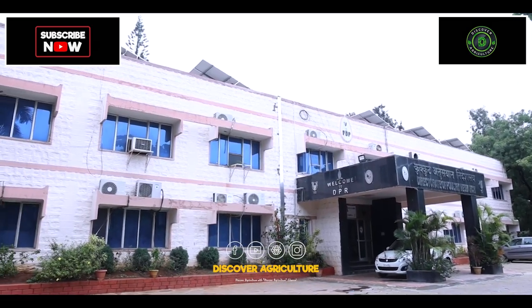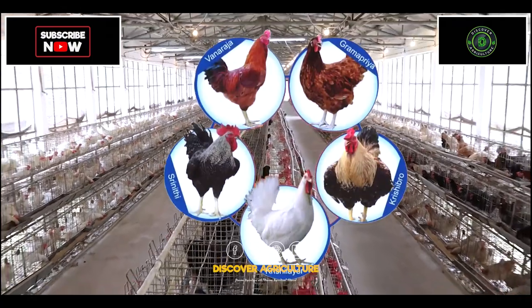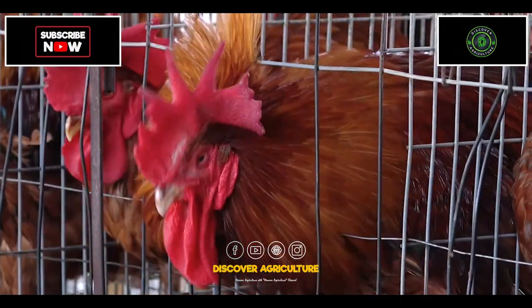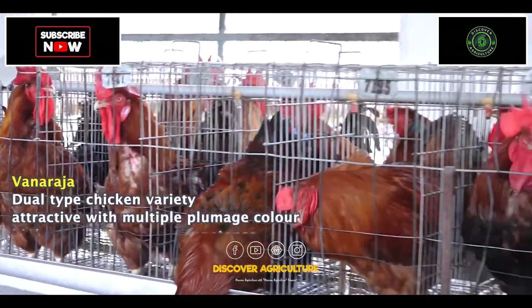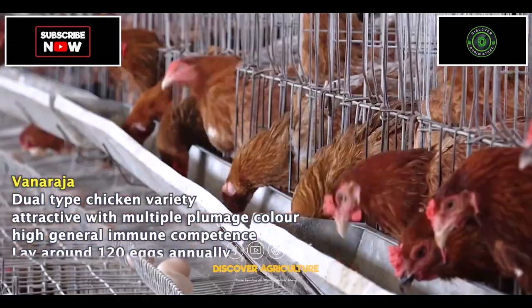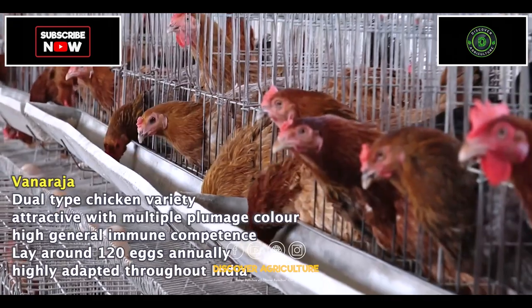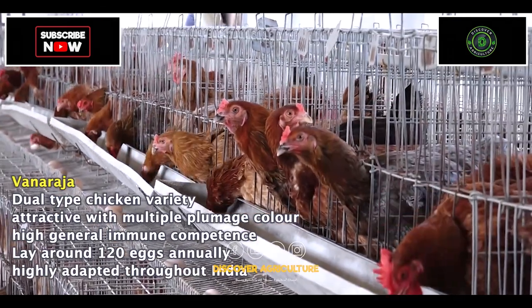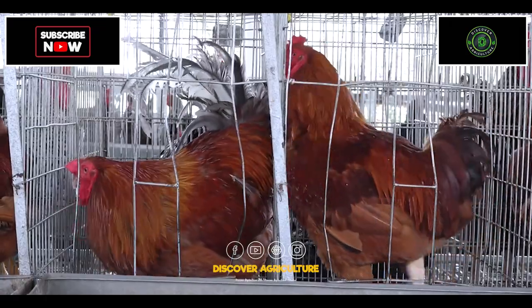ICAR PPR Hyderabad has developed and popularized several high-yielding chicken varieties. Vanraja is a dual-type chicken variety, highly attractive with multiple plumage colors and high general immune competence. The Vanraja hens lay around 120 eggs annually, and the cocks weigh around 2 to 2.5 kgs at 6 months of age. This bird is highly adapted throughout India.